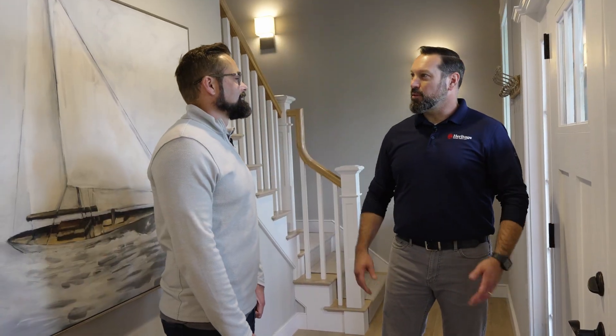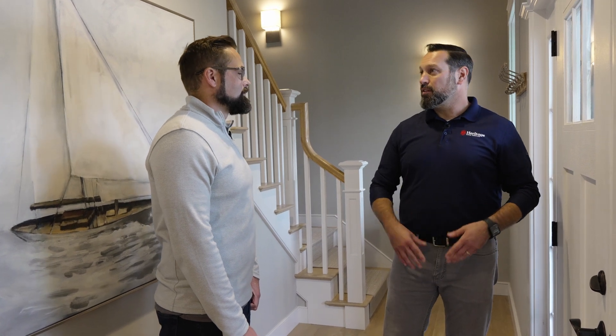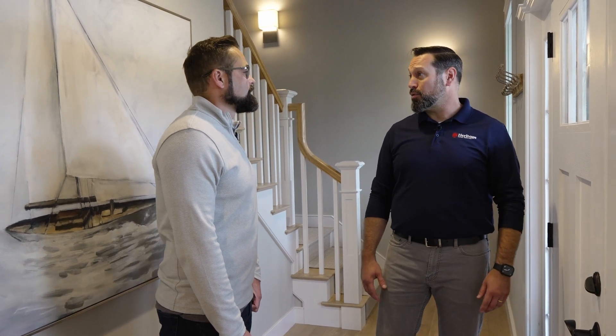All right Brad, installation's complete, programming's complete, we've gone over the SPAN Home app with you. You have all the information you need to start really looking at the SPAN product and taking control of your power usage here in the home. From here, I'd like to check in with you in about seven days to see how it's going for the first week of usage and answer any questions.